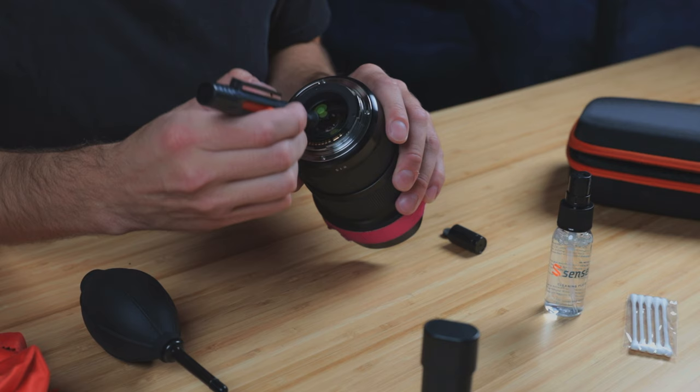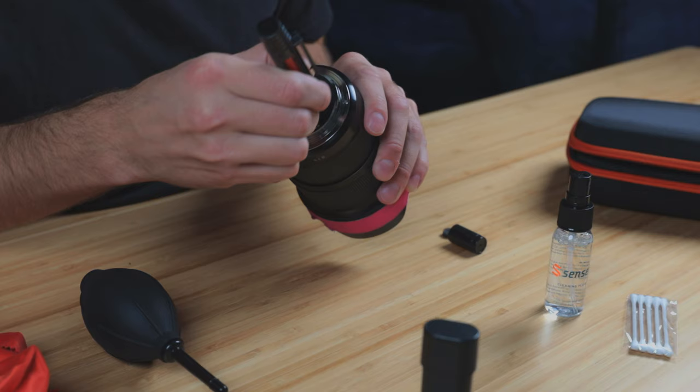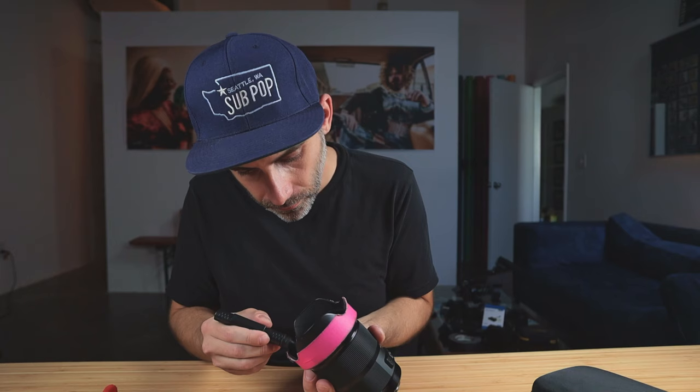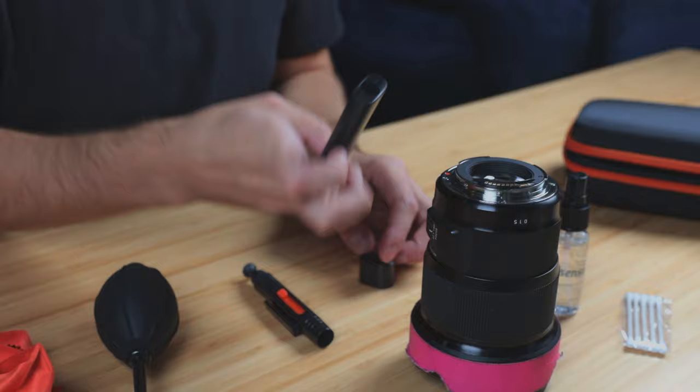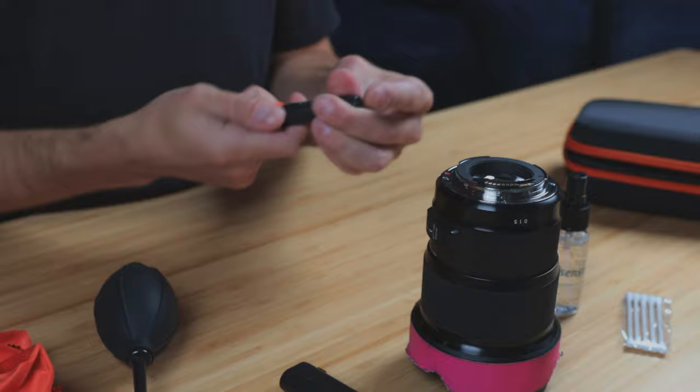After you use the lens wipe, if you still have a little bit of buildup around the edges of the lens, there's a pen included in the kit. That'll allow you to really get in here and go all the way around and get those edges cleaned out. Nice and clean — I love it. There's also a brush included in the kit, which is another option. You've got a bunch of ways to make sure you've got your lenses super clean.